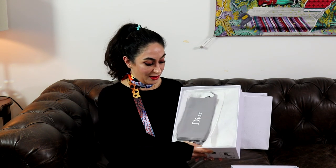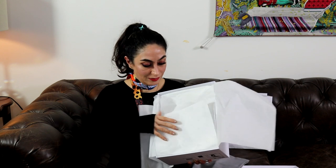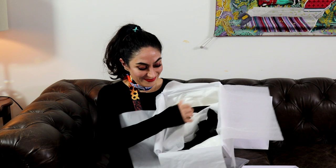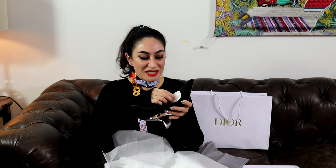You can see by the size of the box — it comes with two dust bags. Wow, look at the shoes — it is gorgeous, oh my god!